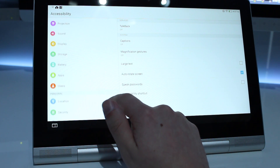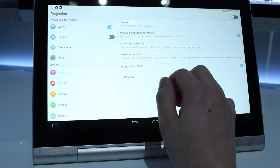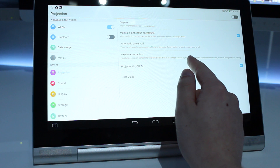Overall, this is a very unique tablet. We have a 13.3 inch screen, which is very big for an Android tablet. Also, front-facing speakers that have 8 watts and are JBL powered. And last but certainly not least, the most unique feature is a built-in projector.